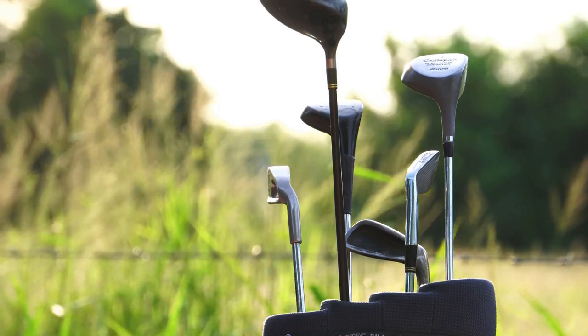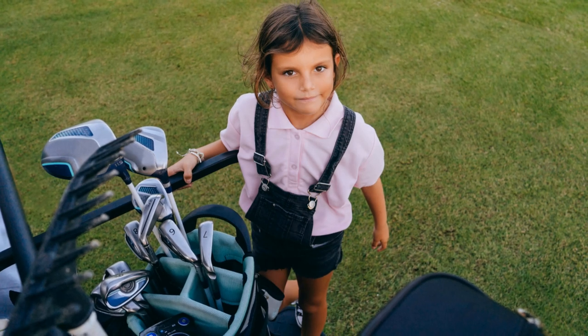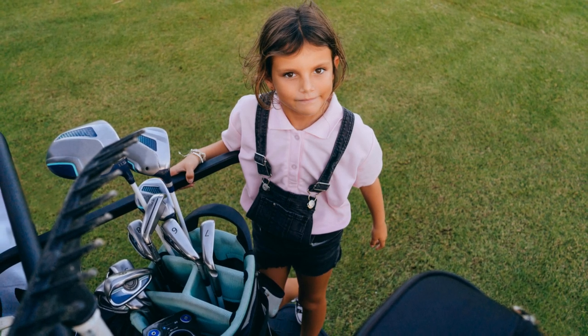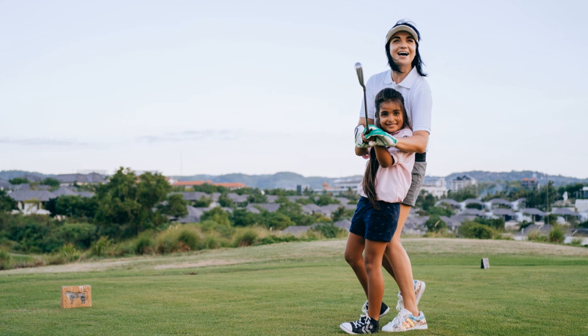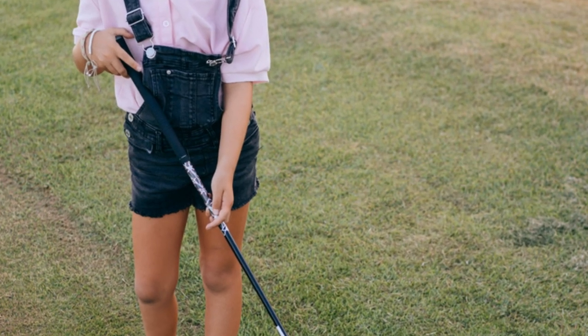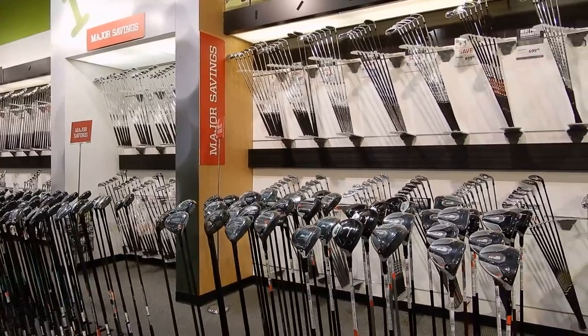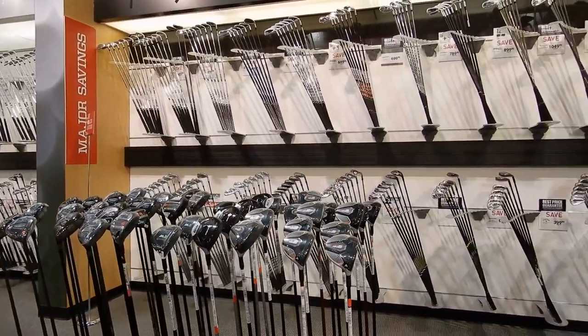Now let's talk equipment. Using age-appropriate clubs and balls is absolutely crucial for your child's development and enjoyment of the game. Adult clubs are too heavy and too long for kids to handle, which can lead to bad habits and even injuries. Thankfully, there are loads of great junior golf sets available these days that are specifically designed for smaller hands and bodies.